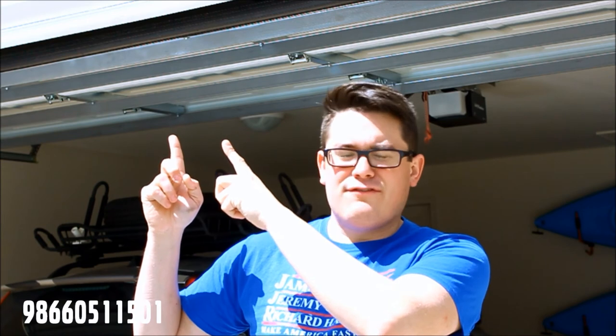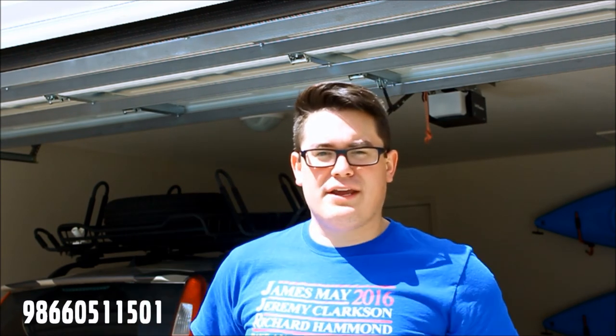I got my throttle body for about $50 used on eBay with free shipping and a one-year warranty. I provided the part number below in the description if you want to find your own. I also have a video here for information on swapping out the throttle body.